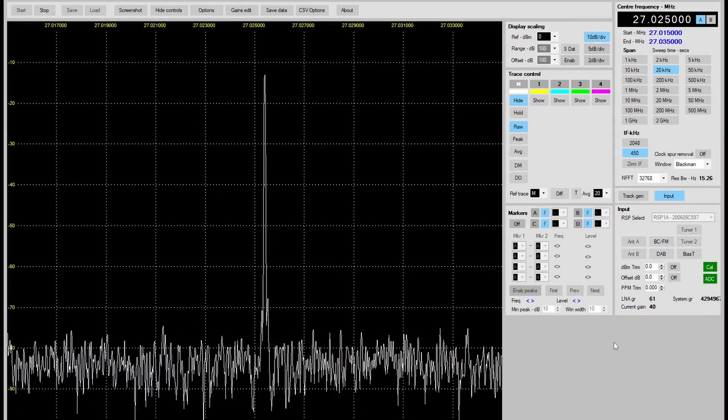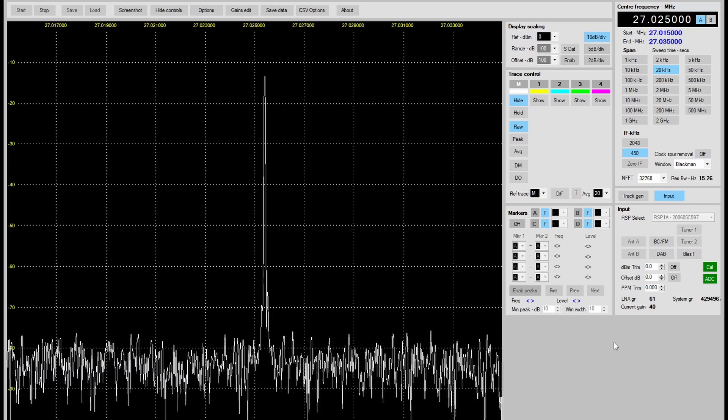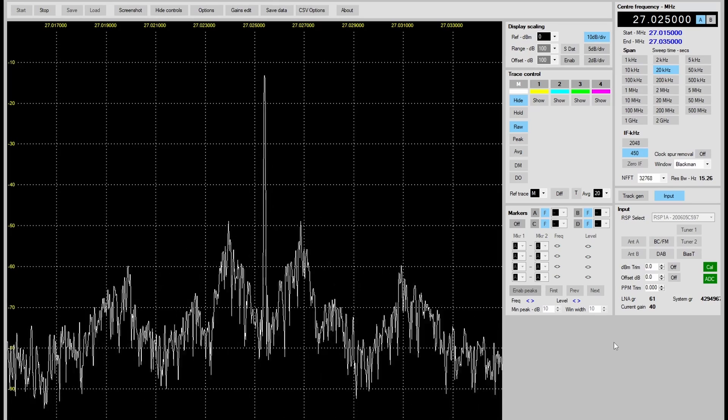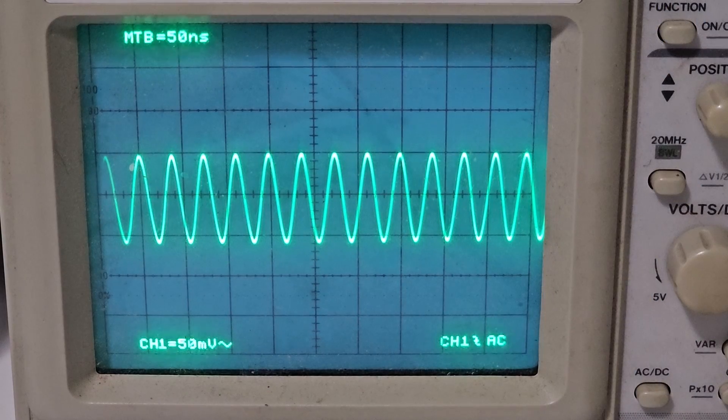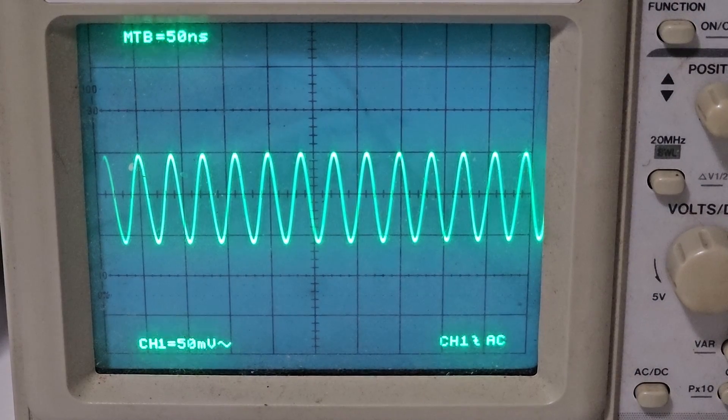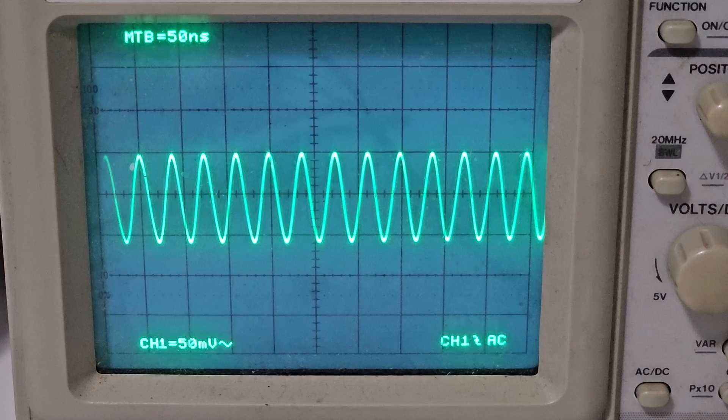Now I can connect my spectrum analyzer to the SMA connector to test the radio's output. Or I could connect it to my oscilloscope and view the waveform and even see AM modulation.